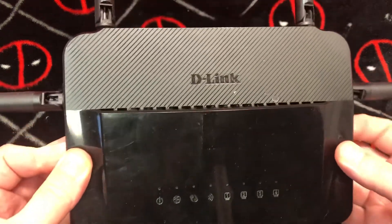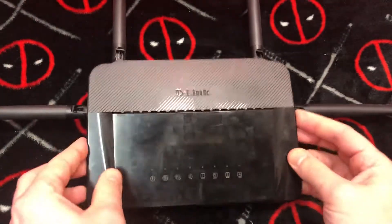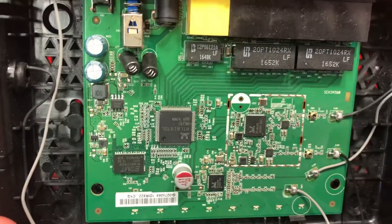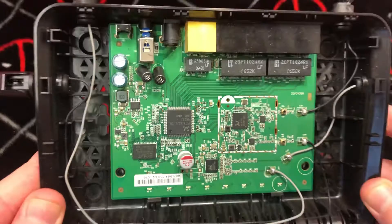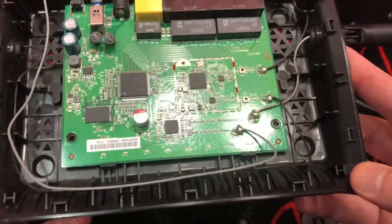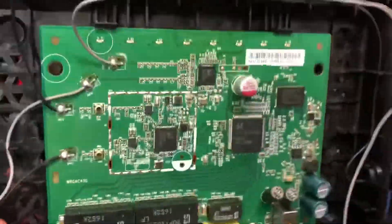What's going on ladies and gentlemen, today we're going to have a look inside the D-Link DIR-822. There's a lot going on in here — there are a lot of clips in order to get this thing out. Many, many clips. Tilting this over so you can get a good idea.